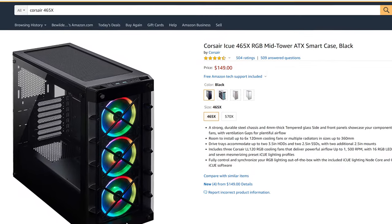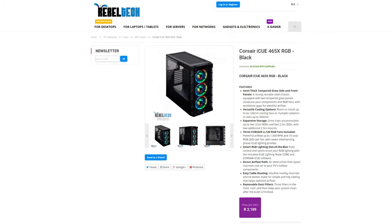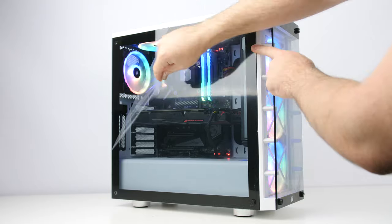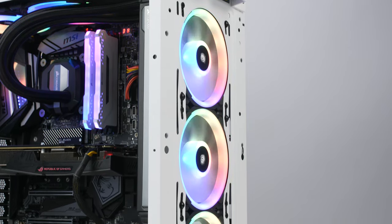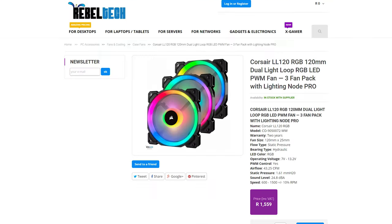As for pricing, the 465x is retailing for around $150 on Amazon or 2200 rand on Revoltek here in South Africa. That does sound a bit pricey, but taking into account that you get three of Corsair's LL series RGB fans, which look awesome and perform really well — and those fans alone cost more than half of the case — so we have to take that into consideration.